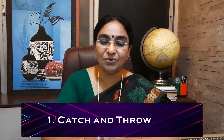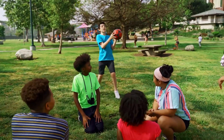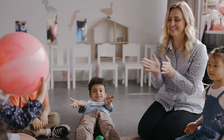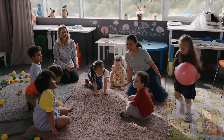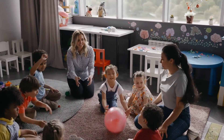The first one is catch and throw. Have balls of various sizes — small, medium, and large. Throw and catch to see how well the child can judge space, hold the ball, and grip it whether it's small or big. They may drop it many times, but with practice, motivation, and encouragement, they'll be able to develop this skill.